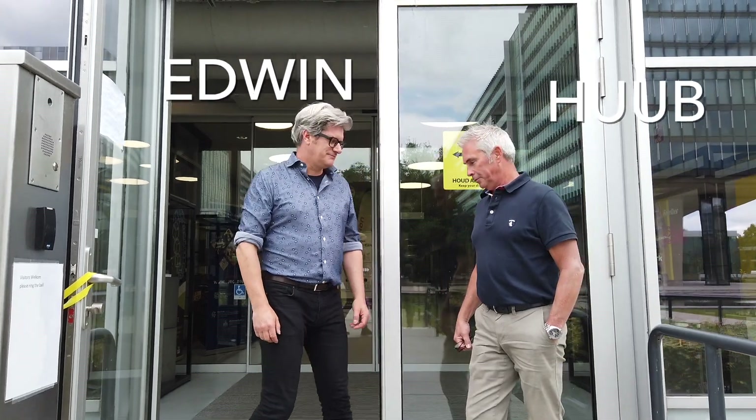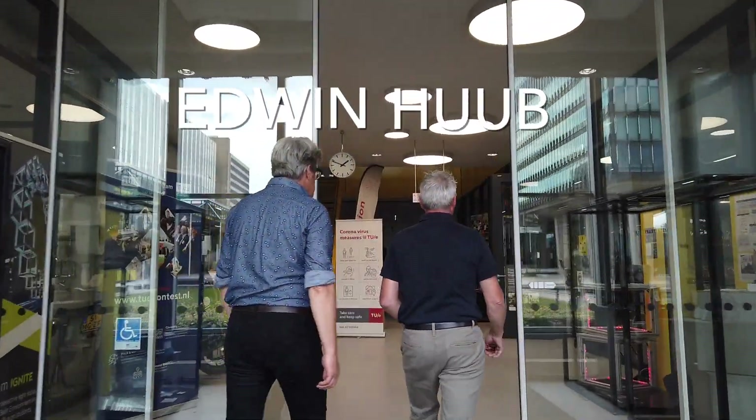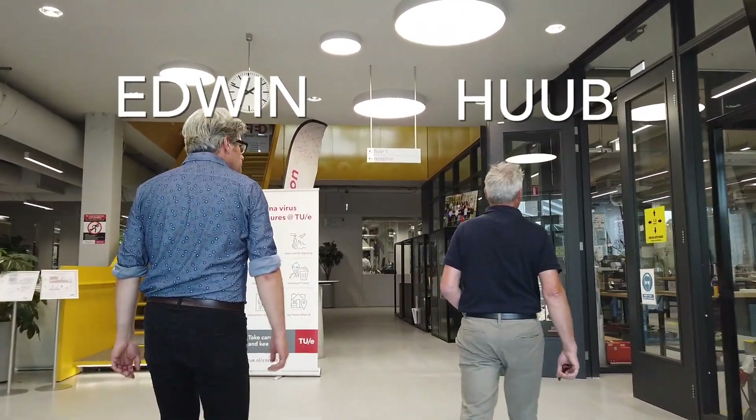These guys are Hup and Edwin. Together they are the technical support staff for challenge-based learning and prototyping advice. Within the next few minutes we'll look at everything you can use to prototype at TUI Innovation Space.